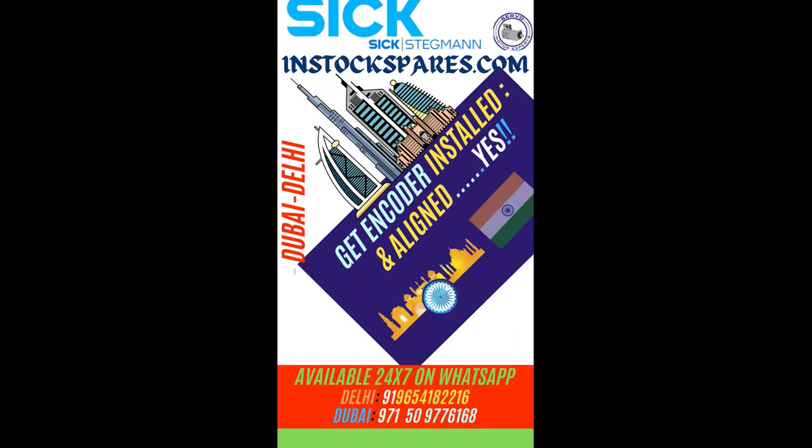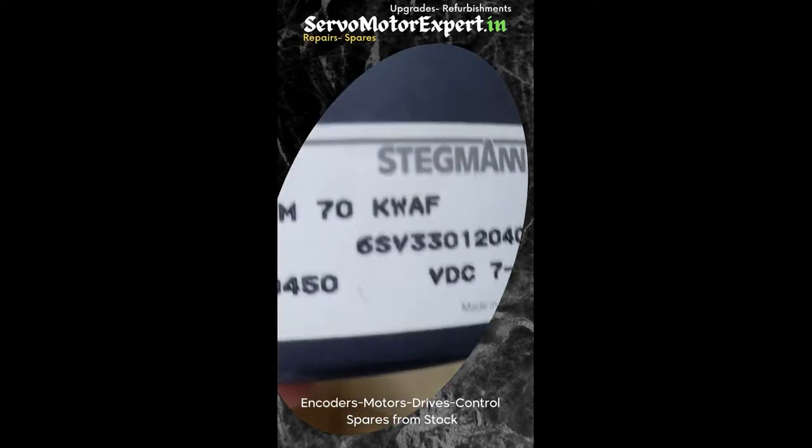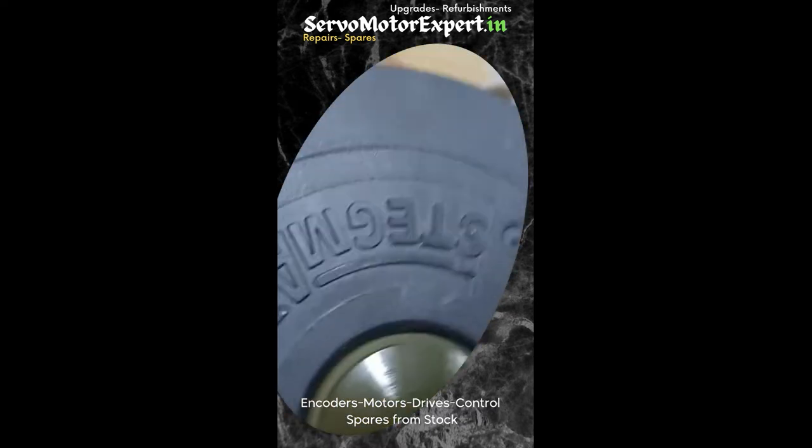SCM70 from Stagman is a direct feedback encoder employed on many machine installations. In case you require any, the one you see in the picture is in our own store. We have several other encoders in store, new and used. We also have SCM60, SCM50, and also in single-turn versions.